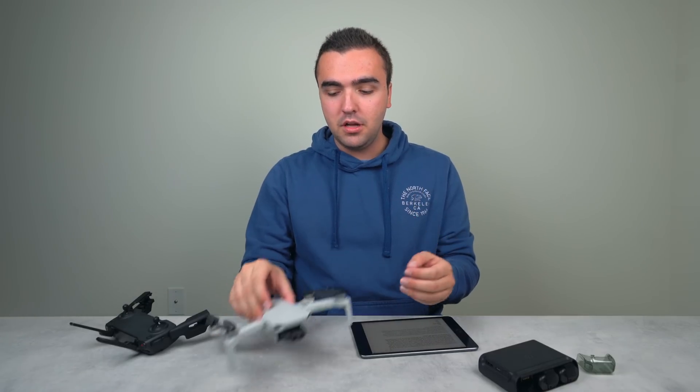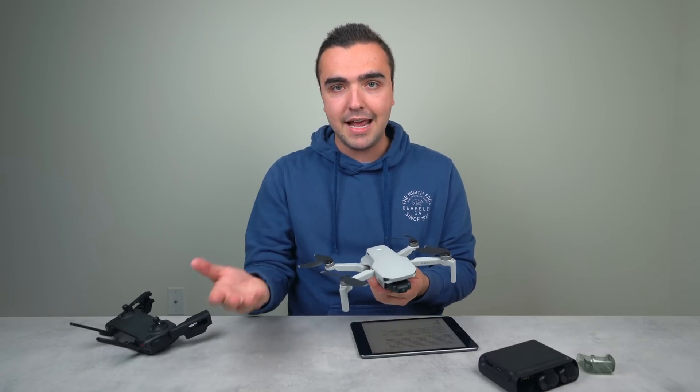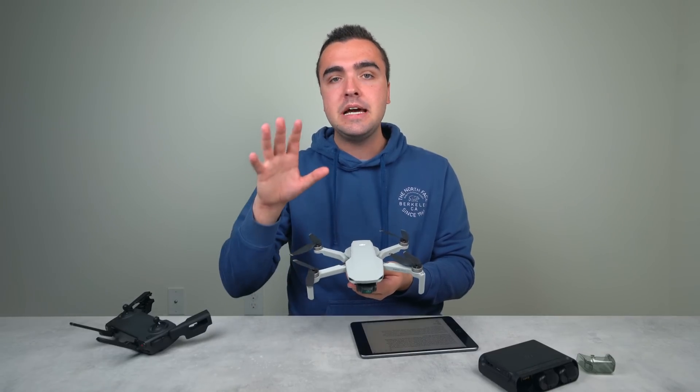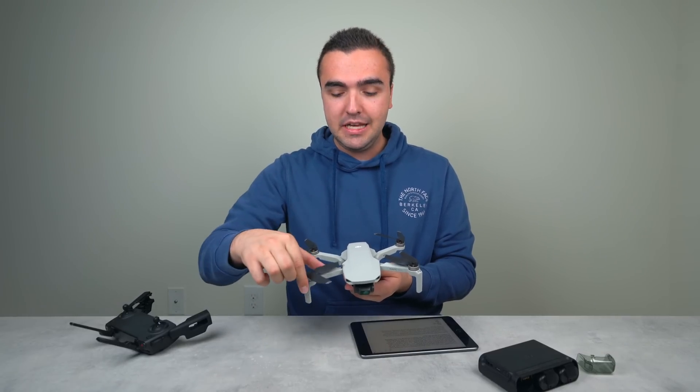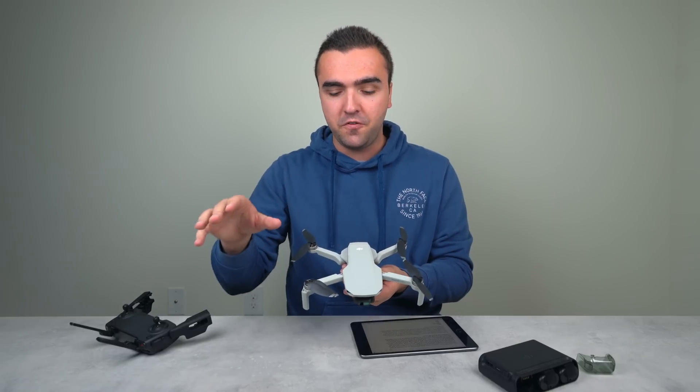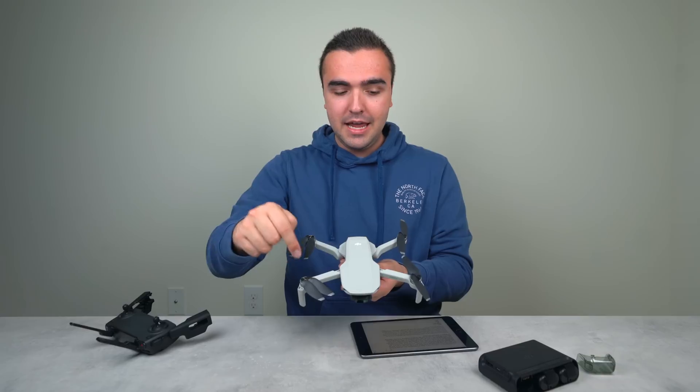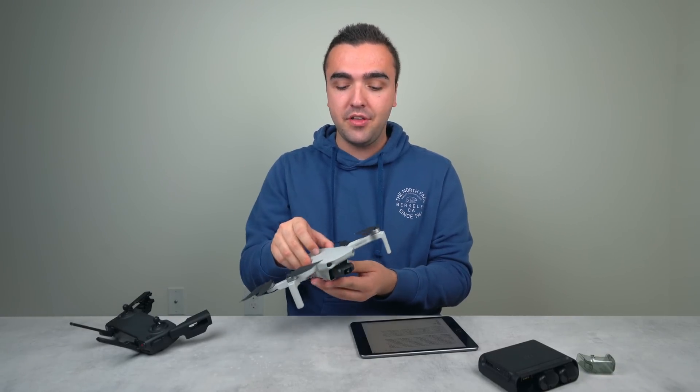You might have seen me struggle a little bit there with the propellers on the Mavic Mini during the IMU calibration — that's to be expected because these things flop around like crazy. You can actually leave the propellers on during the IMU calibration; it's not going to affect the calibration whatsoever. I hope you learned how to calibrate the compass and the IMU on your drone. If you've got any questions, feel free to let me know down in the comment section below. Talk to you later.